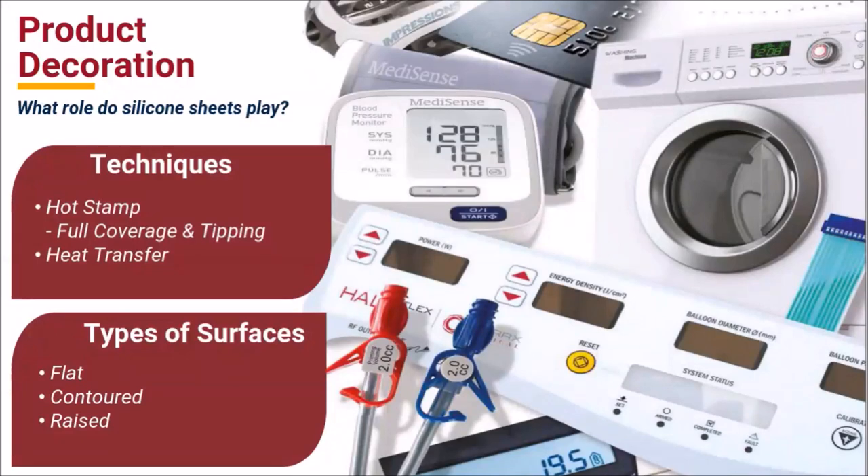Silicone sheets are also used for make-ready or support surfaces when using metal stamping dies. These are often graphic applications requiring an embossed appearance on flexible metal. The silicone base compensates for the rigid metal die for the ease of printing.